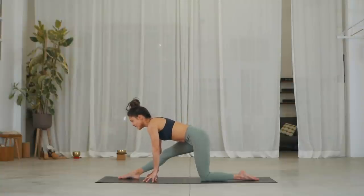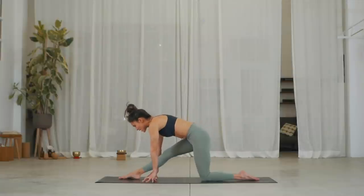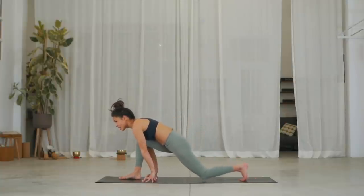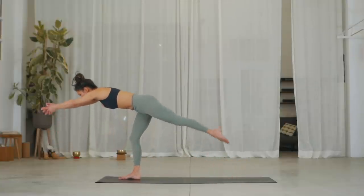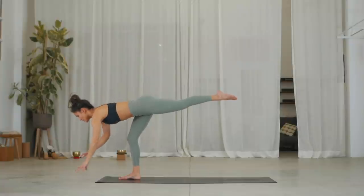Let's do two more. Inhale, raise your right leg, lift up. Exhale, lower back down. Inhale, raise your right leg, lift up. On the exhale, bend into the knee — lift your left thigh. Inhale, launch yourself into warrior three. Exhale, drop your hands down underneath your shoulders.